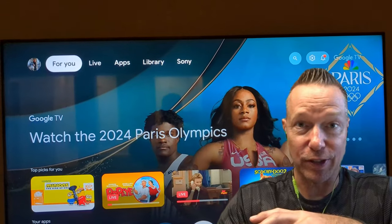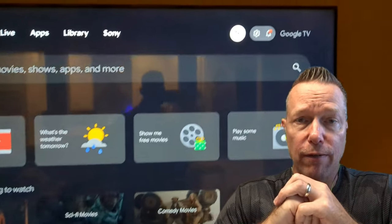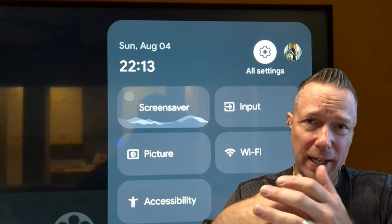This is just a quick video to show you the Sony BRAVIA firmware update that's available. This came out back in June.